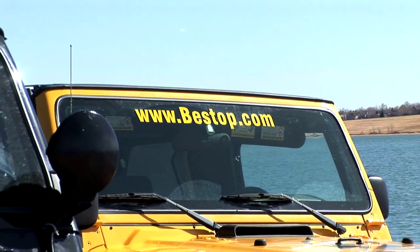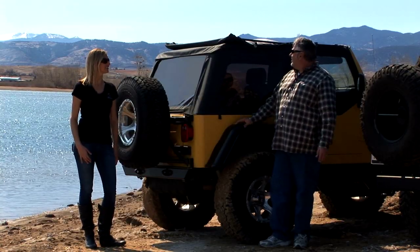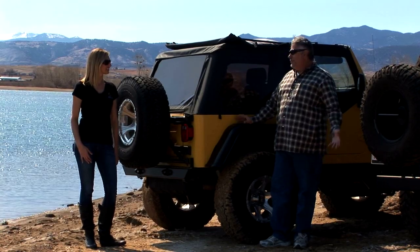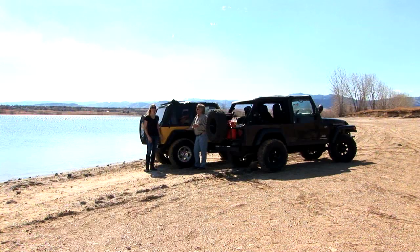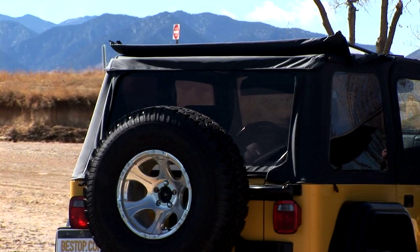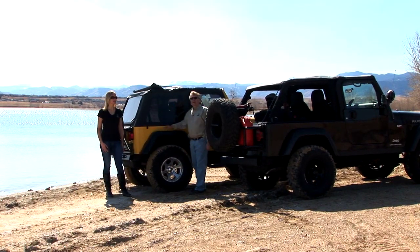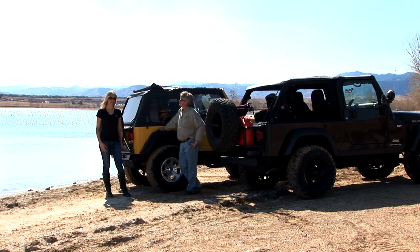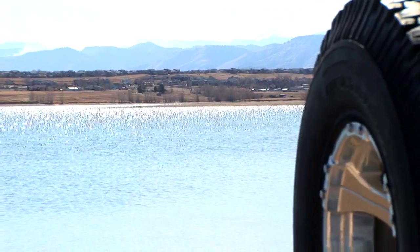Well, George, thanks for coming out and helping us explain the Trek Top NX. My pleasure — it's a great top. Yeah, it's a great idea; it's a very simple top, I love it. If you're looking for a top with this kind of styling and a lot of features, the Trek Top NX is the one you want to check out. If you want to learn more about the Trek Top NX or any other Best Top product, just go online to besttop.com or stop by a local authorized dealer and installer near you.